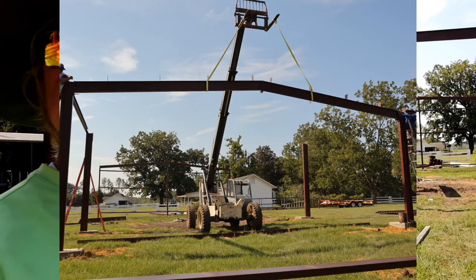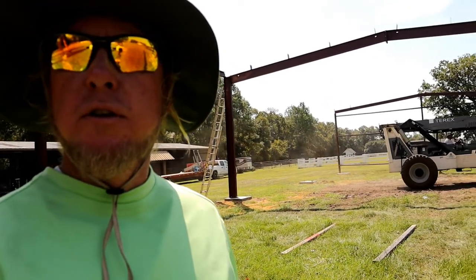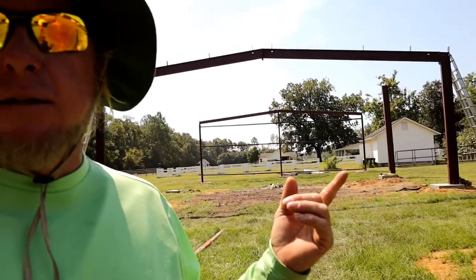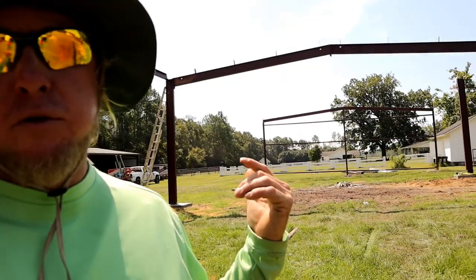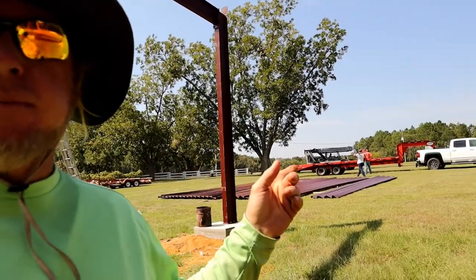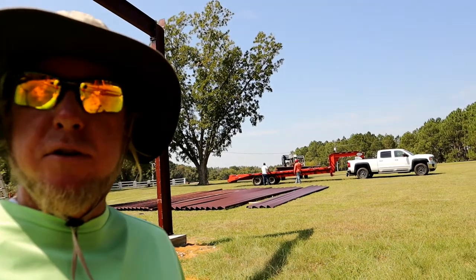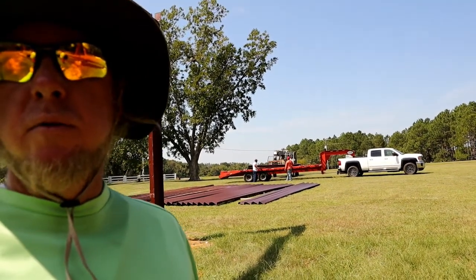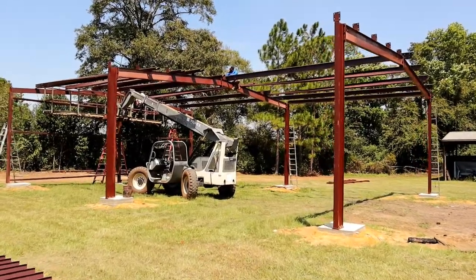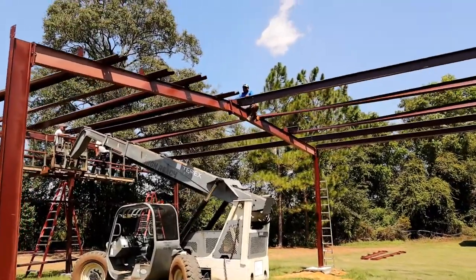The manufacturer messed up and made both wind columns tall for the tall side. This one should be in the back because the wind column angles back that way, so we're going to take that one back down and put it over here on the low side. We'll take the taller post — the one we just took down — put it on the trailer and take it back to the shop. The good news is it's too long, so we don't have to order more material. We can just cut it off and reweld the plates at the top.